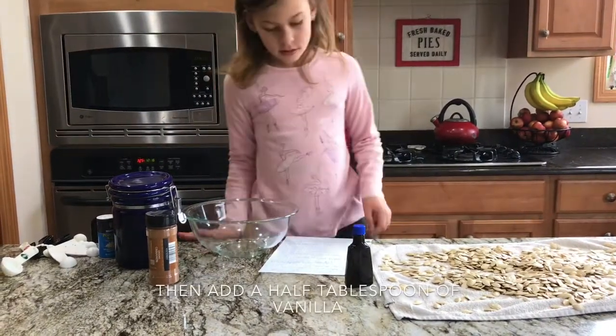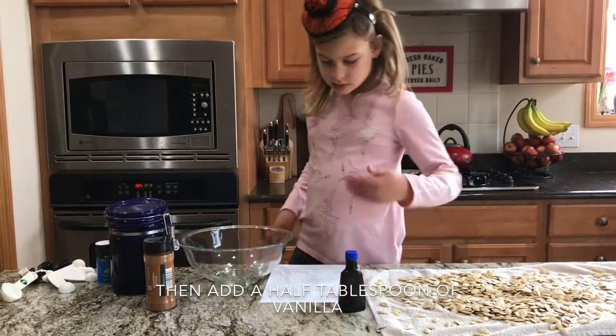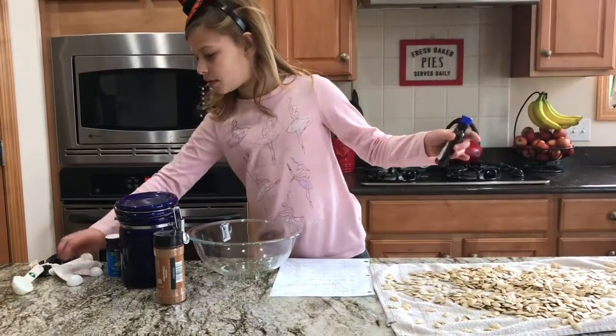And then half a tablespoon vanilla. There's the half tablespoon.